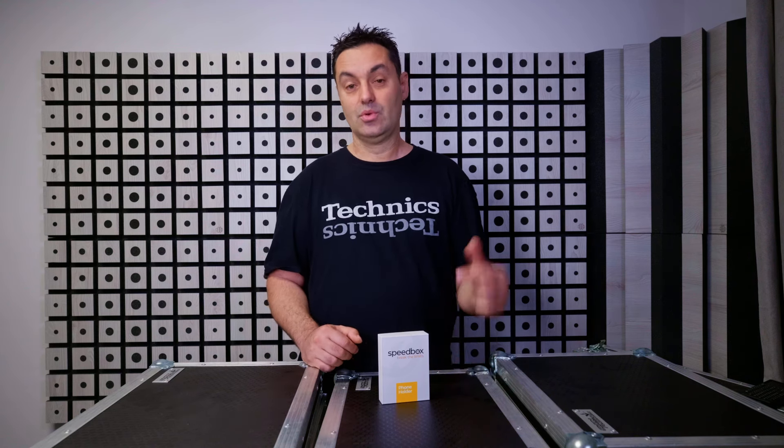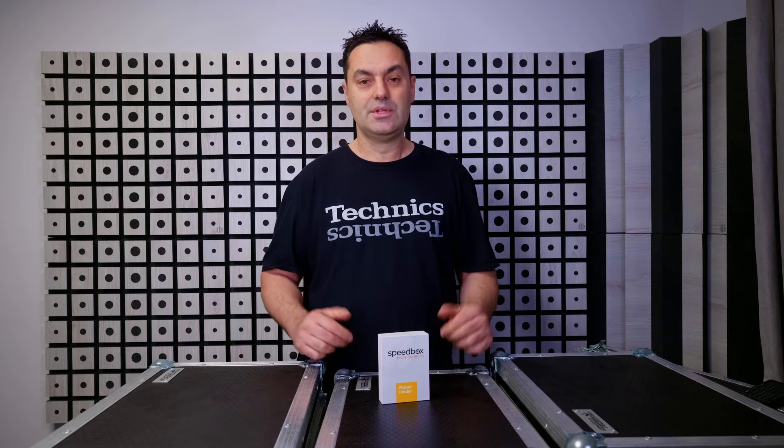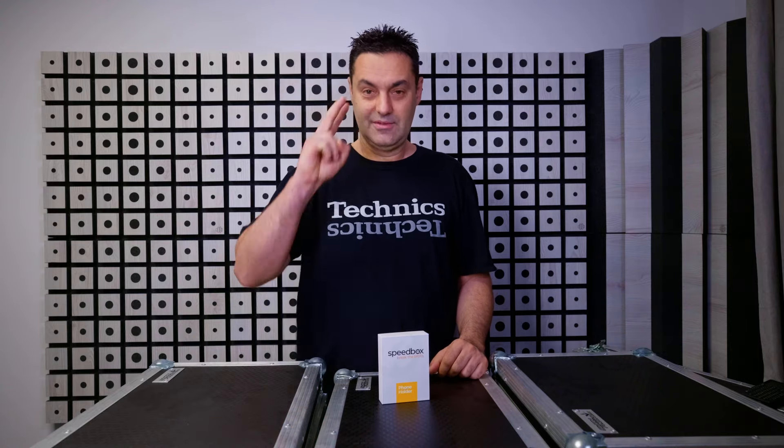There you have it friends — my short explainer video dedicated to Speedbox 3.0. I'm your host Niko signing off the Electronic Box channel. Be well and stay safe. Peace.